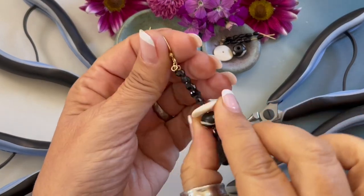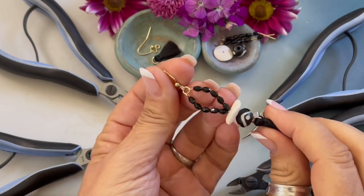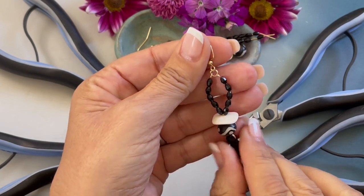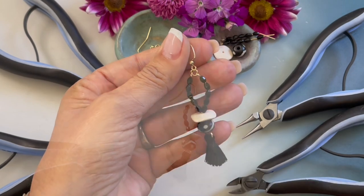Hello and welcome to this episode of Creating with HowCraft. My name is Denise Yaz Backmore with HowCraftCollection.com and today I'm going to be showing you how to create my spiritual earrings.